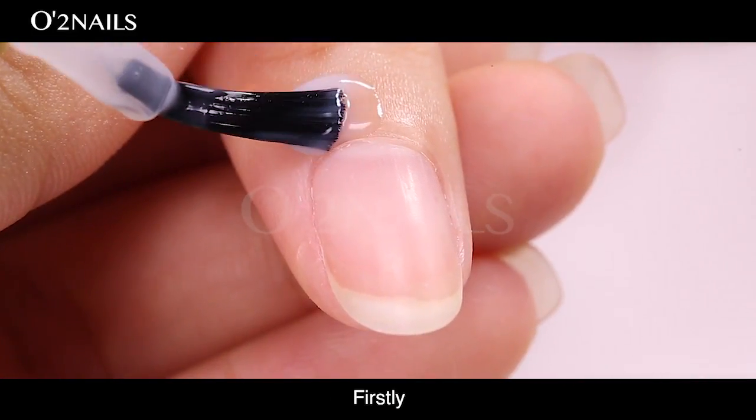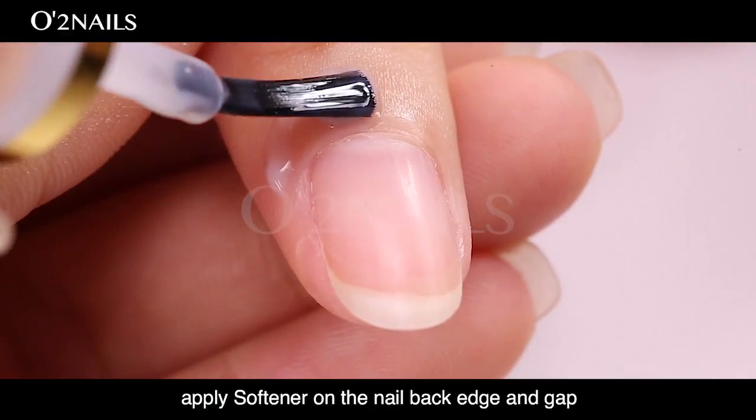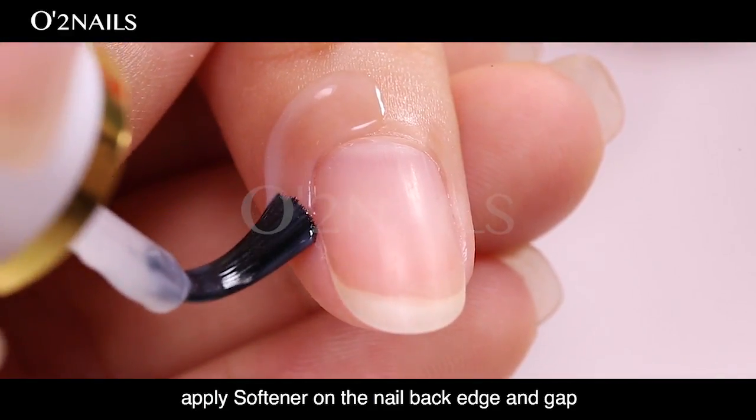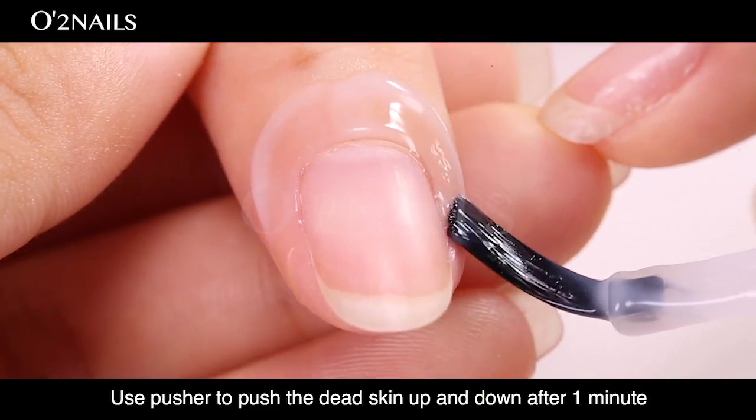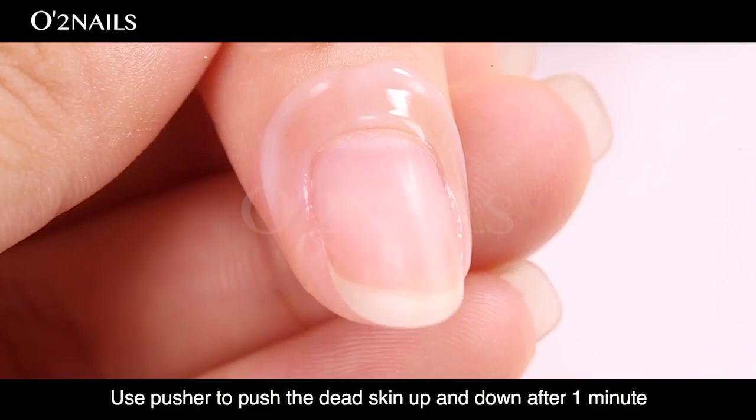Pushing cuticle. Firstly, apply softener on the nail back edge and gap. Do not apply it on the nail surface. Use a pusher to push the dead skin up and down after one minute.